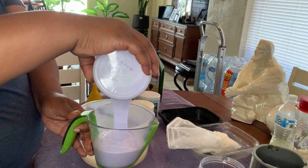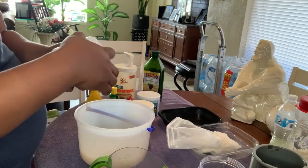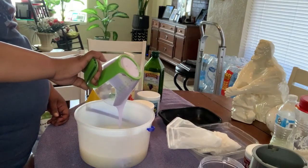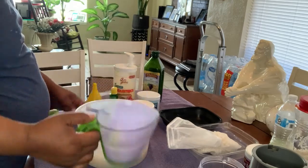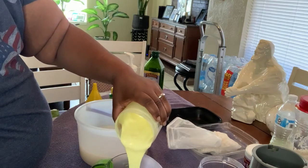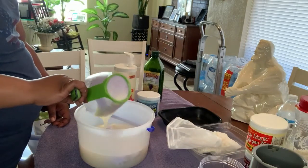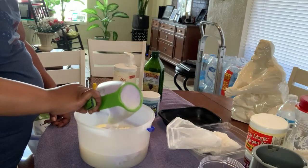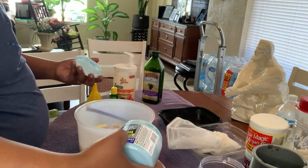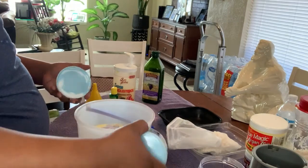I'm going to stay with the cup because the cup has been working out fine for me. I added one cup of Blue Magic Argan Oil and just pour that into the rice water, then one cup of the Mango and Lime. The reason I'm not too worried about the essential oil is because the fragrance from these Blue Magics smells really good. This last one is the Tea Tree Oil — I'll measure it out right at one cup.